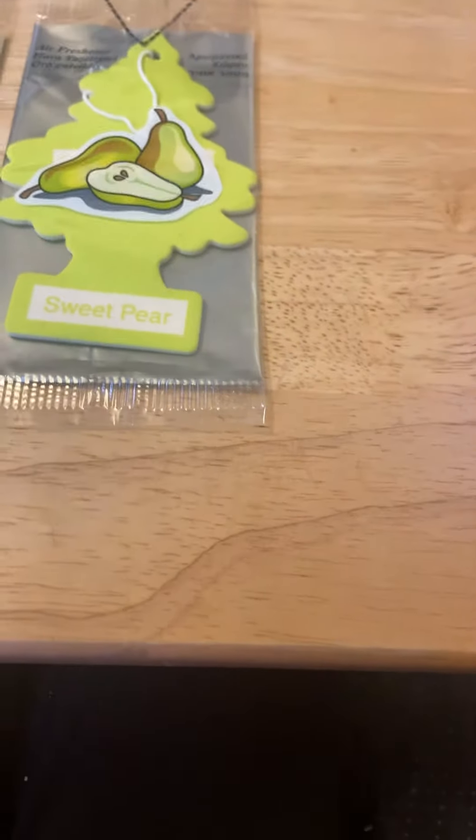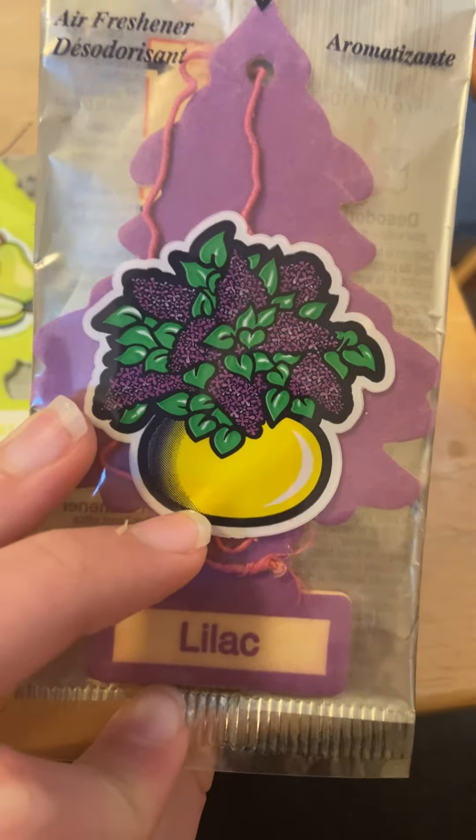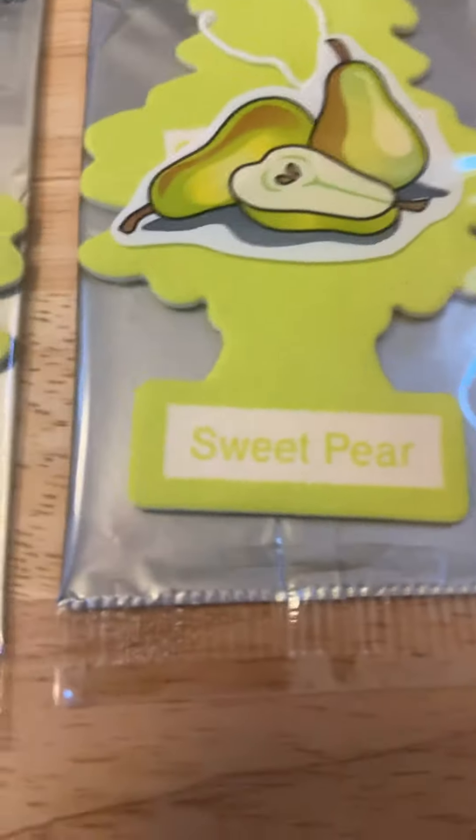Anyway, the next review is going to be Lilac. This is one of the first scents I've ever tried. I'll see you guys in the next video — see you later, bye!